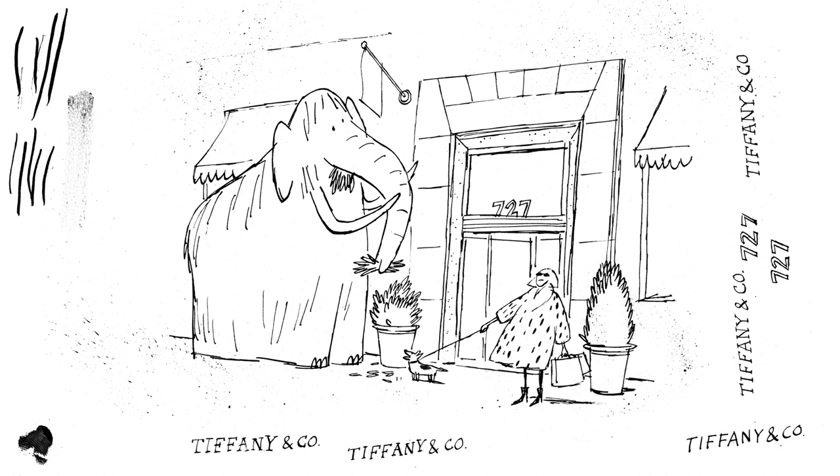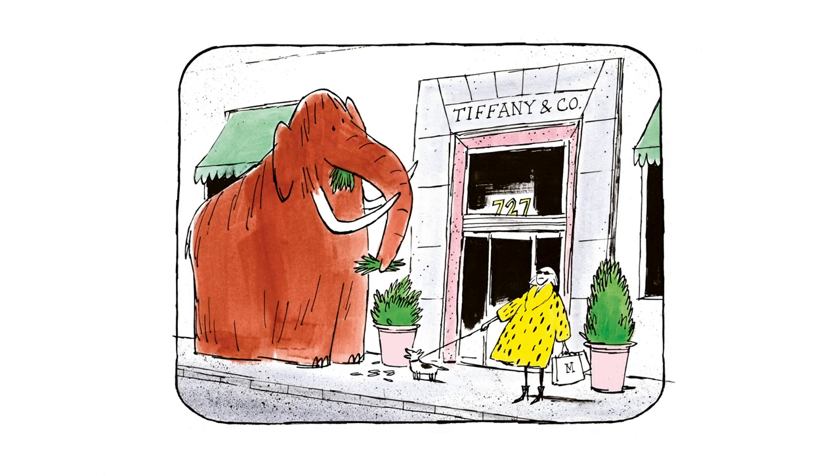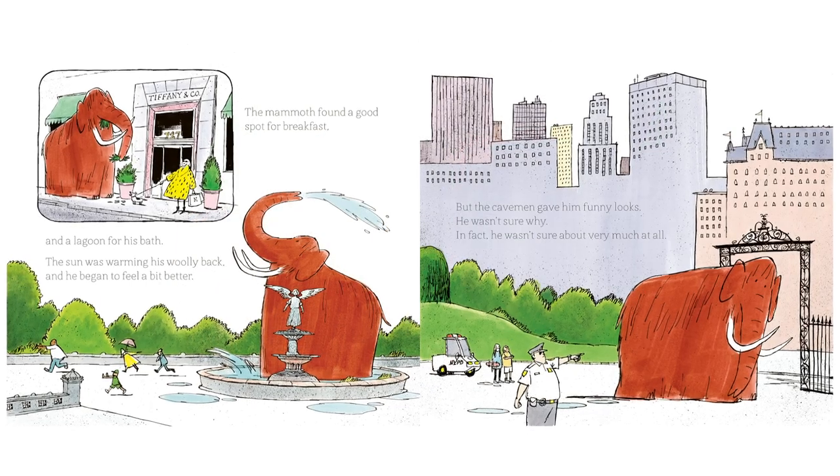The final line work is done with a scratchy dip pen and I use ink splatters and fingerprints to add a bit of texture and tone. I'm quite a messy worker. Once that's all dried I add colour with ink, gouache and felt tips.